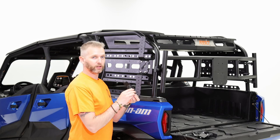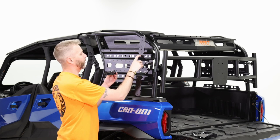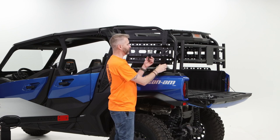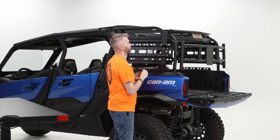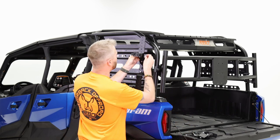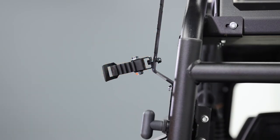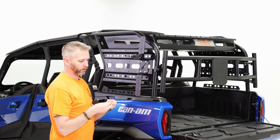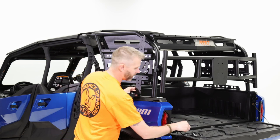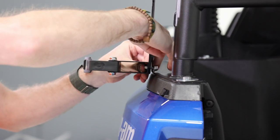I'm going to take the short bracket and use the bottom hole on the plate — based on my planning, that's where it needs to go. Your machine may be completely different, so that's why it's important to plan ahead and know how you're going to use it. Take the short bolt stud, pop it through the hole, grab a nylock nut, get it started finger-tight on the back side, and let it hang. Then do the same with the tall bracket — just make sure you hold on to the inside so that bolt doesn't pop right back out. Get the last nut finger-tight and let it hang.